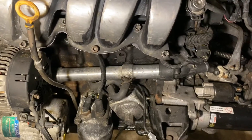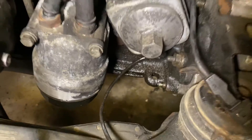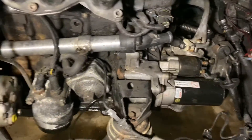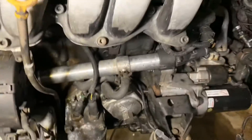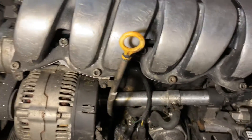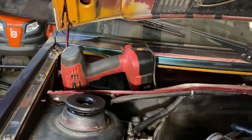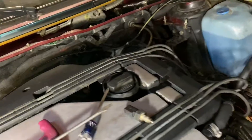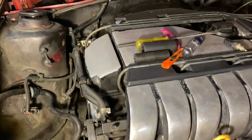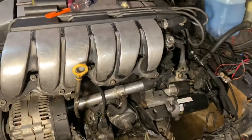I still need to do an oil pan gasket and install the inspection cover on the bottom of the engine, but I'll wait until after the oil pan gasket to do that. I also have to get the intake tube in, and then think about getting a different cabin filter because mice invaded that one. I've already cleaned all of it out — vacuumed every crevice of the whole car.